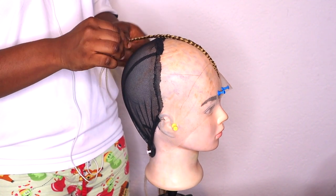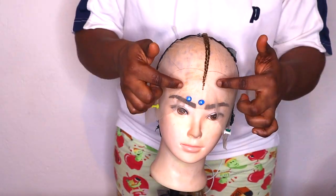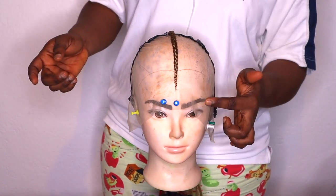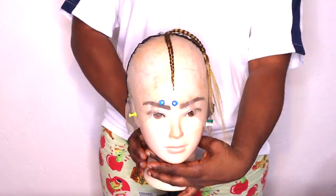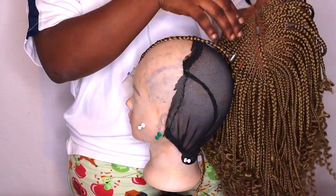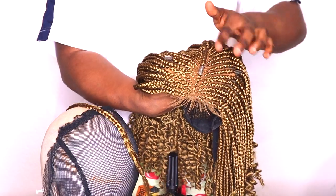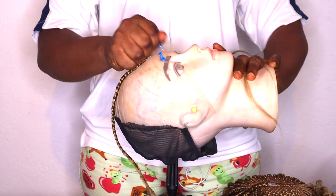By now you already know how to braid — it's not difficult, just follow these steps and you're on your way to making your first braided wig. Continue like this and create the style you want. Make sure you leave some lace at the front — the distance between the braid and the lace should be enough so you know where to cut the lace when you put it on your head. Also leave enough space to create baby hair at the front. If you want to know how to create baby hair, let me know and I'll do a separate video on that.